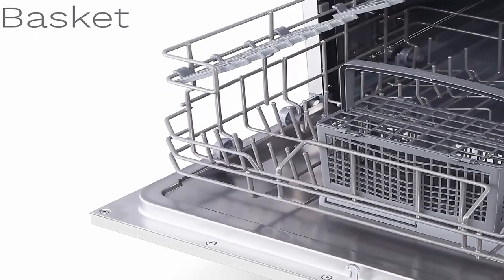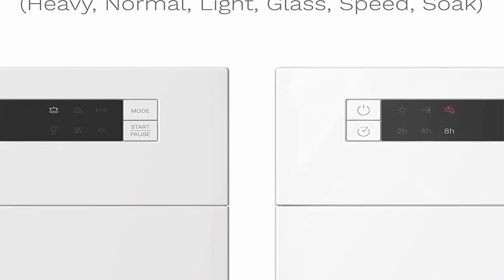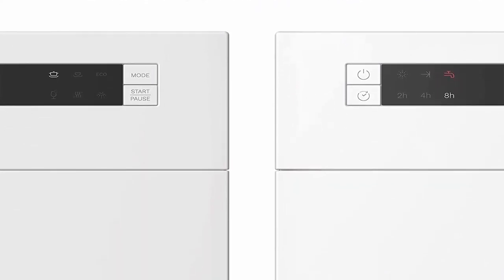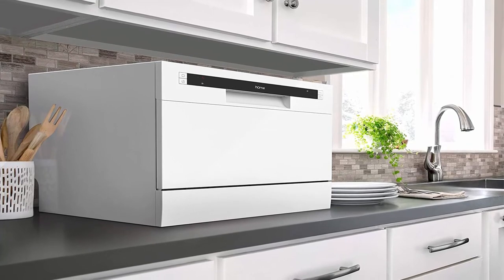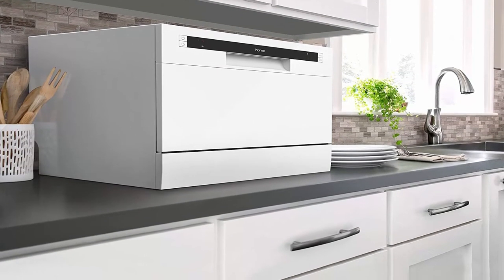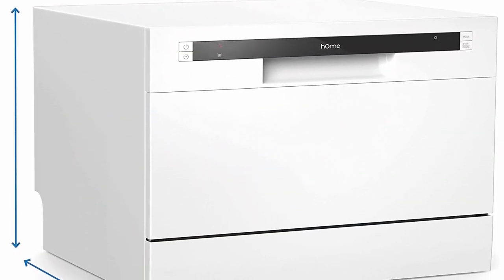Program selector has 6 wash cycle options — Heavy, Normal, ECO, Glass, Speed, and Rinse — for your different dishwashing needs. Delay button to postpone wash cycle. Features a quick-connect assembly with accessories including an inlet and drain hose and a faucet adapter for water lines compatible with round-shaped faucet outlets with removable aerators, and 55/64-27 male or 15/16-27 female threads.